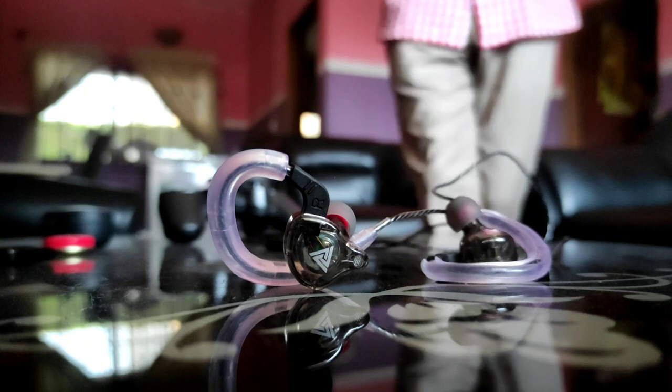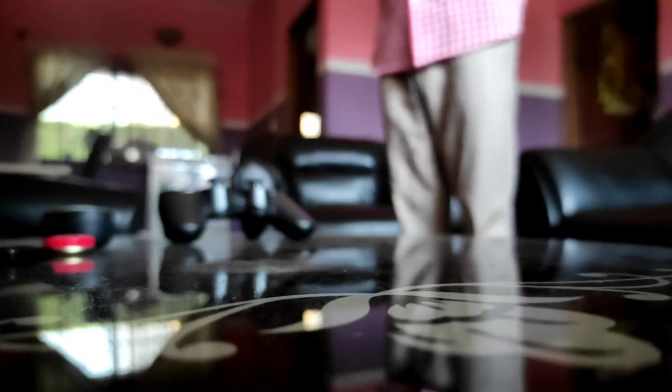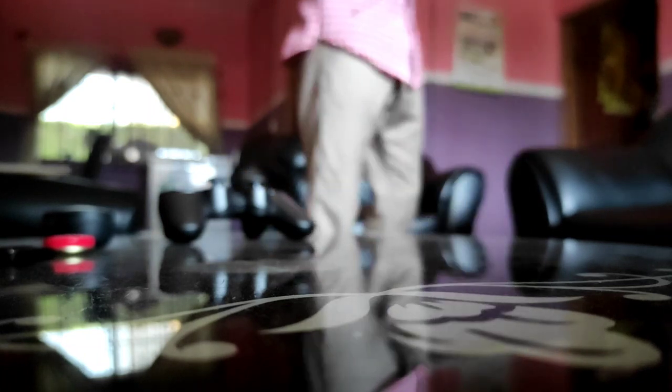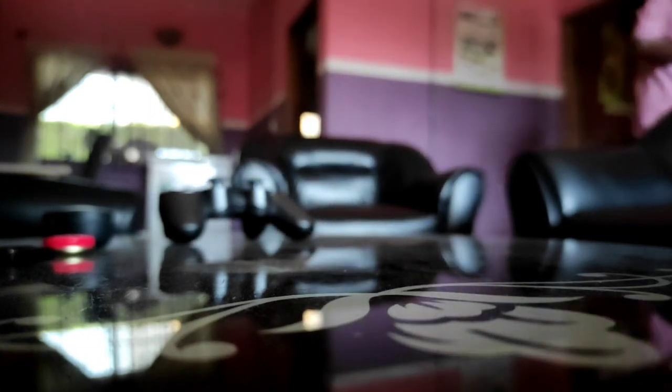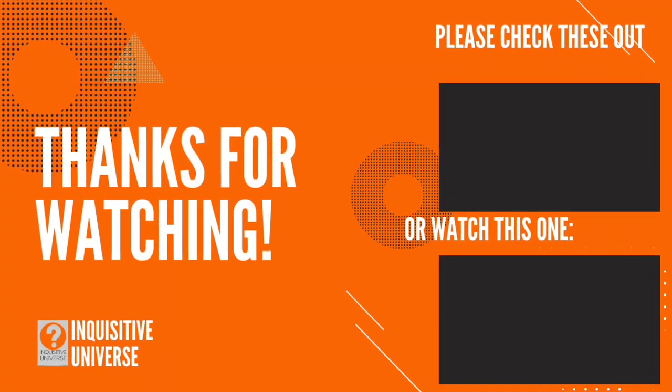The QKZ AK6 is a very, very nice IEM, and I'm sure people who love bass will enjoy this very much. With that, we've come to the end of this video. Thank you very much for watching, and I hope to see you in the next one.